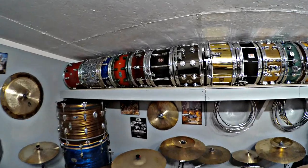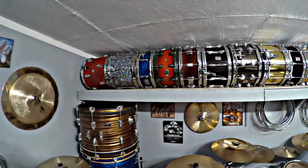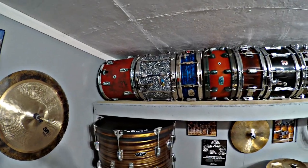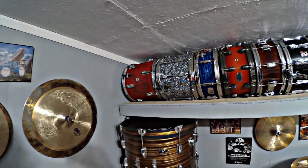Today I'm going to do a snare drum tour and go through all my snare drums. And then in another video, I'll probably do the rest of the stuff in the room.